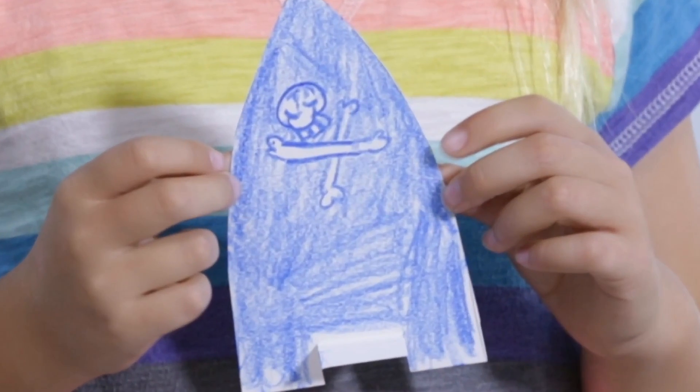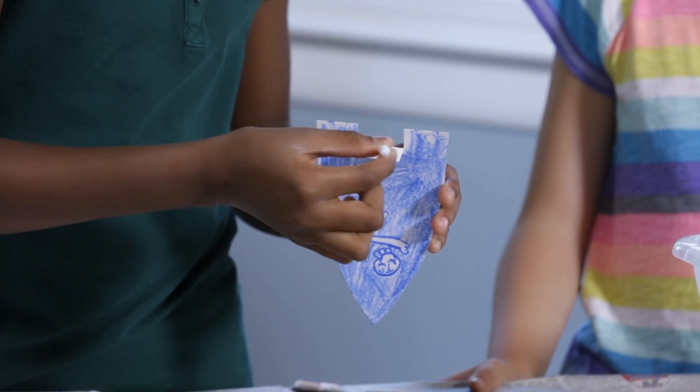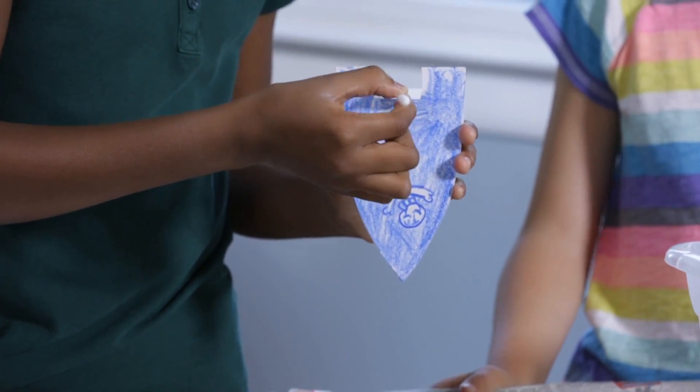Once your ship is made, put some liquid soap on your cotton swab. Then spread it on the slot of the boat to fuel up the engine like this.